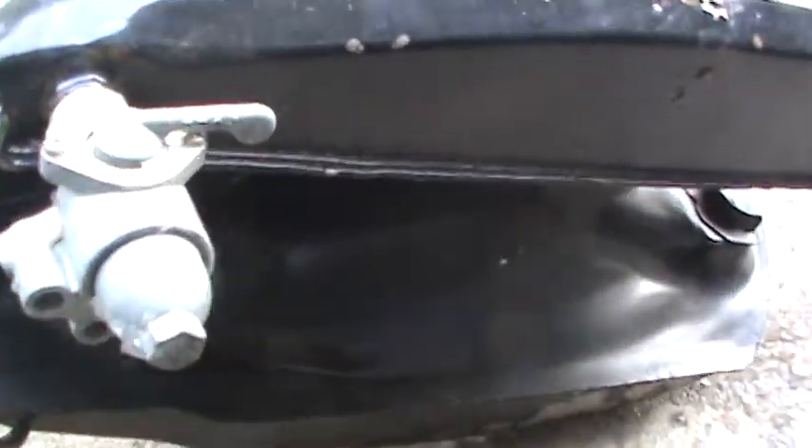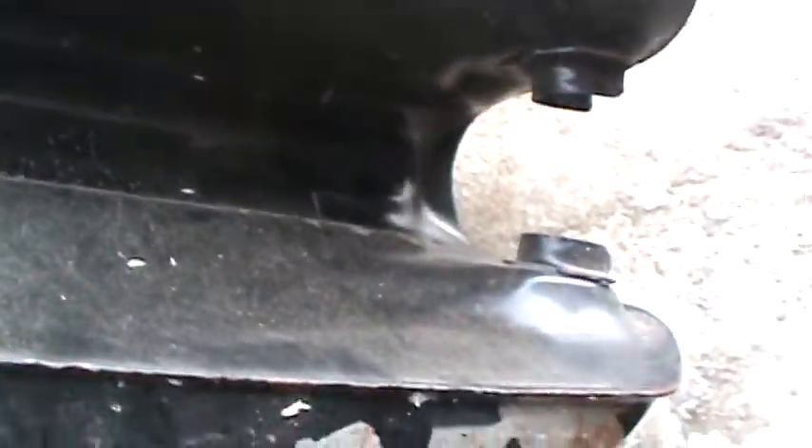It might be able to be fixed. It's got the original petcock, and underneath the tank isn't that bad. The tunnel and all that looks pretty good. So maybe this tank could be fixed. I don't know — I know these tanks are pretty rare. They're hard to get nowadays.